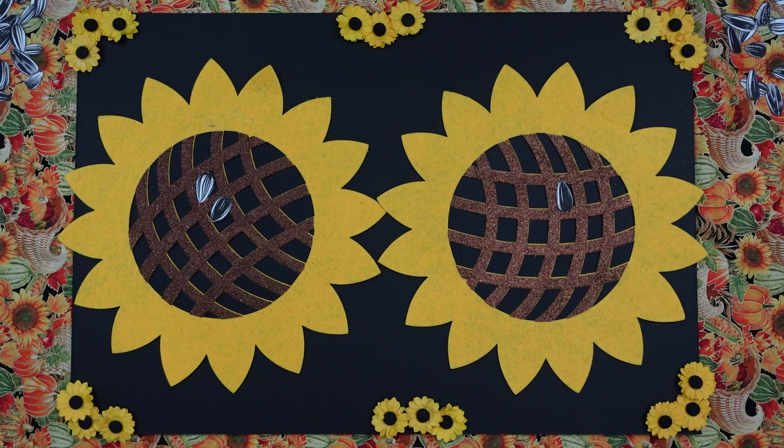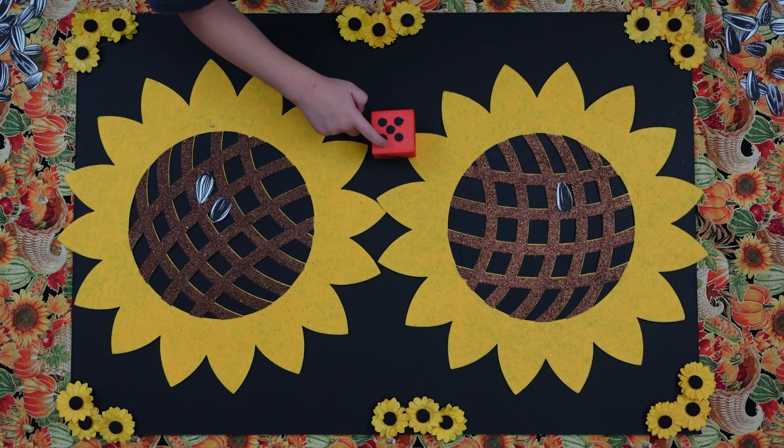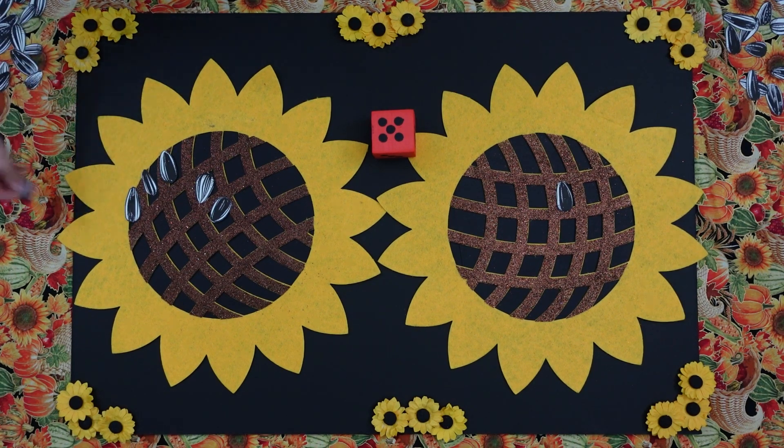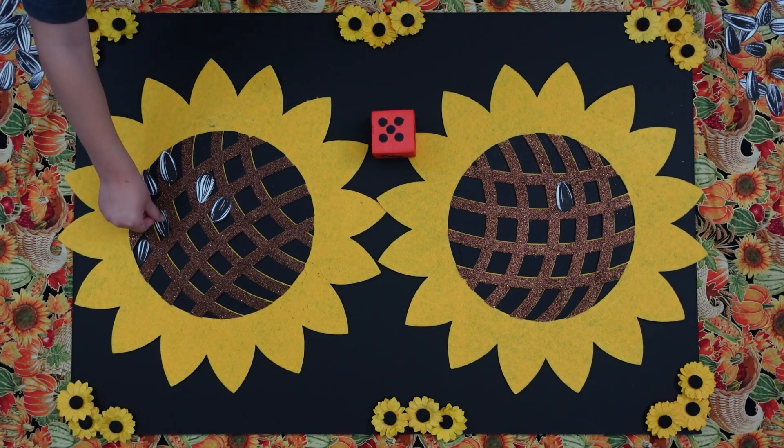Okay, Emmett, can you please roll your dice? Perfect. Can you count those? One, two, three, four, five. Can you put five seeds on your sunflower? One, two, three, four, five. Perfect.